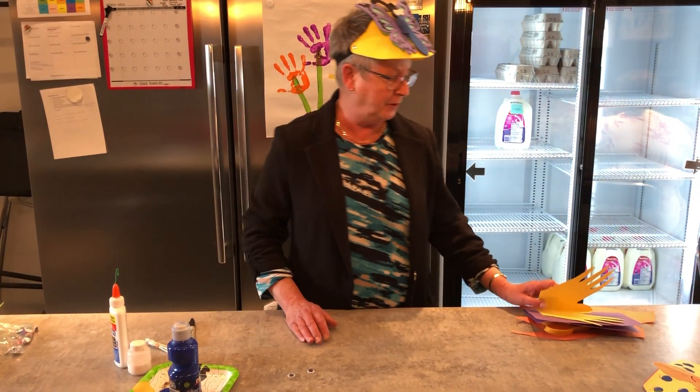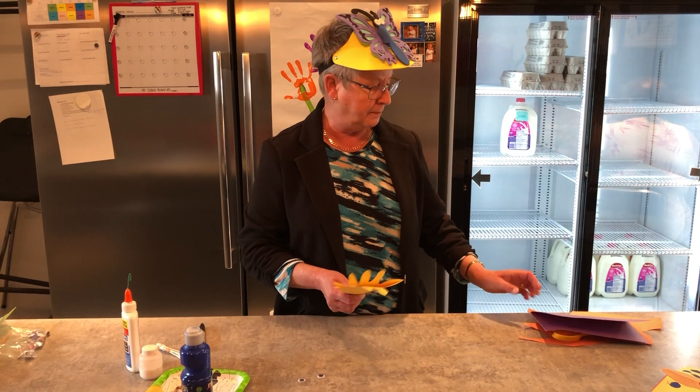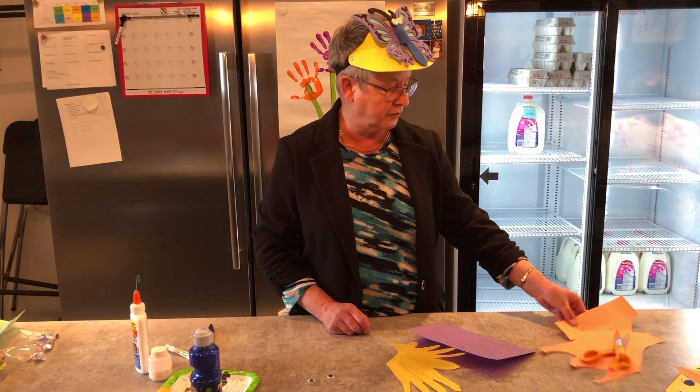So now we're going to make the beautiful butterfly. You need some construction paper, whatever colour you like really. I used purple and yellow, and some orange for the centre.